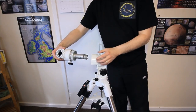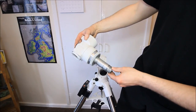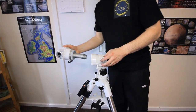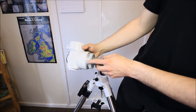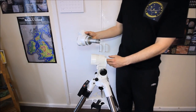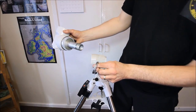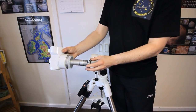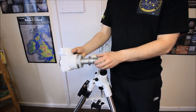Do not hammer this shaft — it's an aluminium shaft and you may damage it. Try to push it out by hand. Take note of the bushes on this gearing. There is a bearing you should be able to prise out from this end. There's the thrust bearing here. That is now the RA axis completely removed.